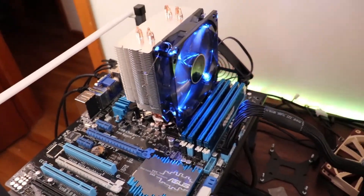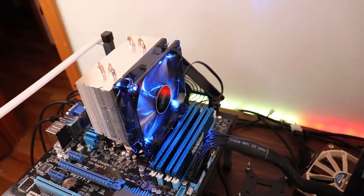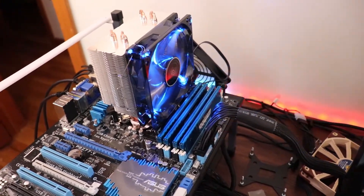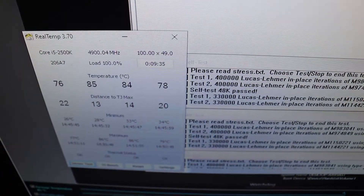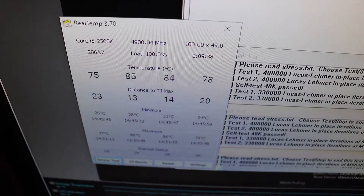This is an older i5-2500K system and I'm dumping so much voltage into this processor — up to 1.5 volts at 4.9 GHz — and I just cannot believe how well this heatsink is dissipating heat. If you're thinking about purchasing a CPU cooler like this one and you have a CPU that's 4 core 8 threads, or even in some cases 6 core 12 threads, this CPU cooler will do a really good job.